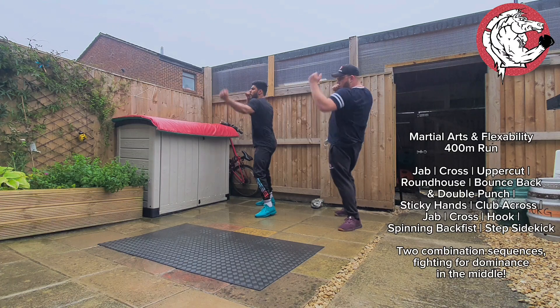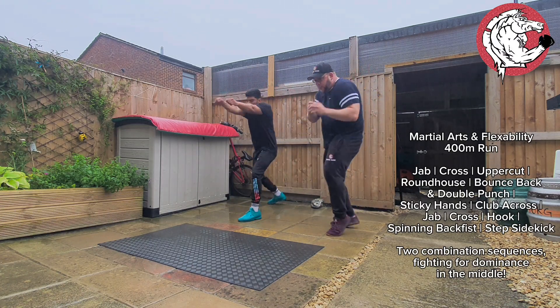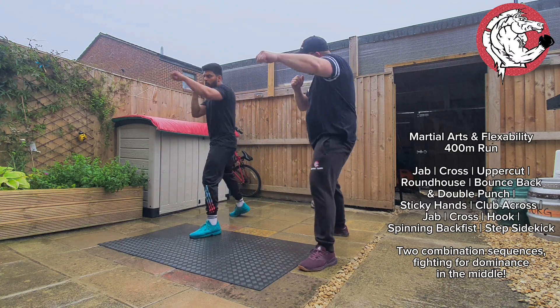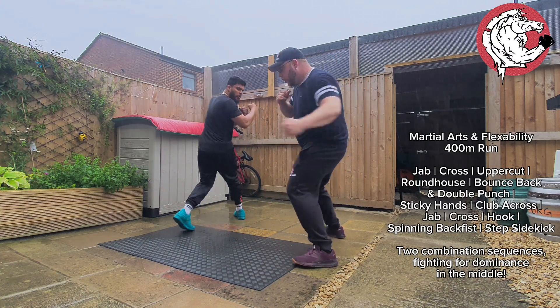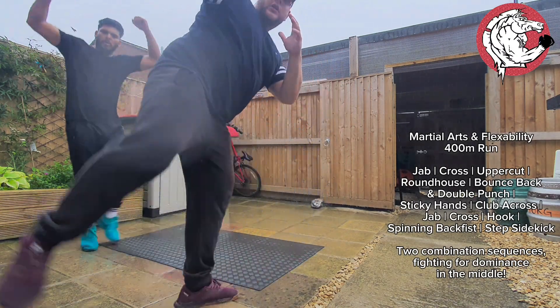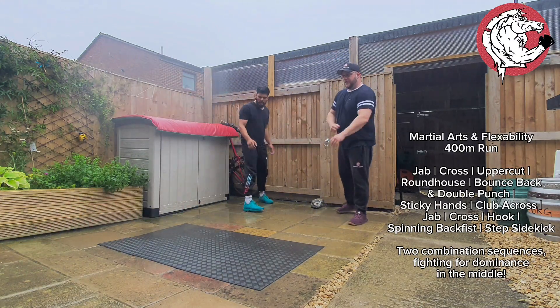Jab, cross, uppercut, roundhouse — bang, bring it back, bounce backwards, forward punch, a bit of sticky hands, club. Okay, straight after that you're going to jab, cross, commit to the hook, spinning back fist, straight after that you're going to bring your legs together, step through sidekick. That's it. Let's do five like that. So you go jab, cross, uppercut, roundhouse — okay, that's backwards, forward punch, sticky hands, club — okay, one, two, commit to that, step through sidekick. Perfect.